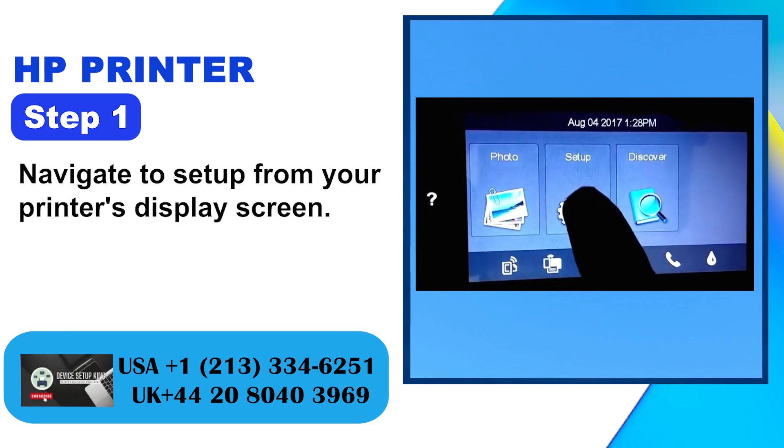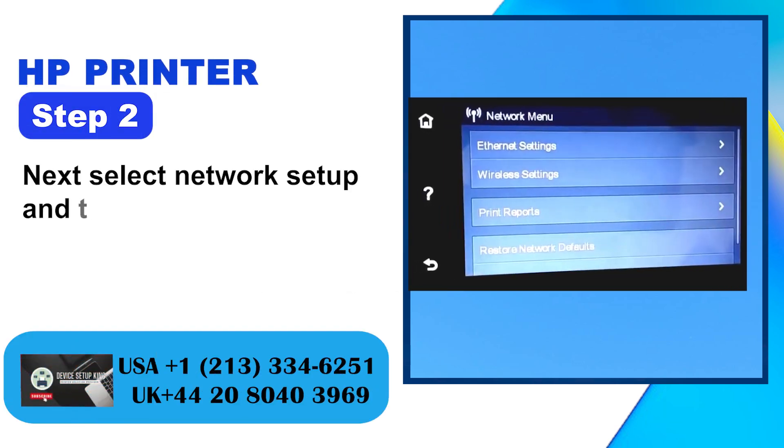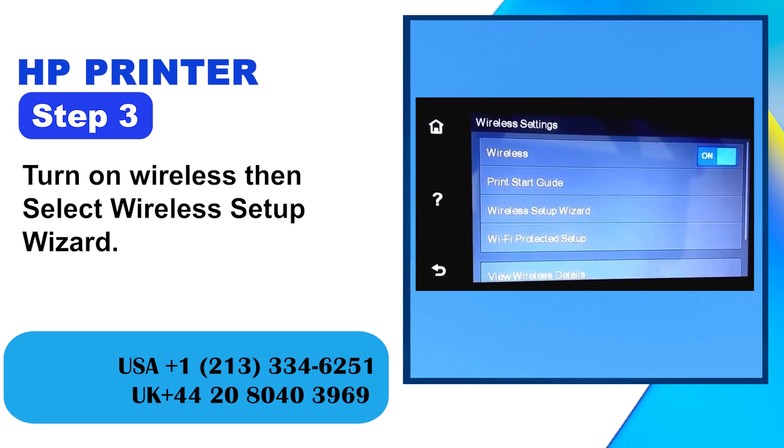Step 1: Navigate to Setup from your printer's display screen. Step 2: Next, select Network Setup and then Wireless Settings. Step 3: Turn on Wireless, then select Wireless Setup Wizard.